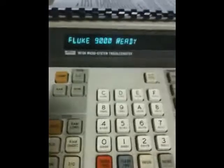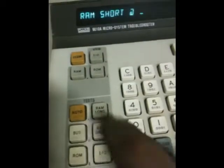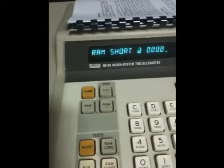What's happening is it's getting RAM failures. Right now it's connected up to the board. The board is energized using the 6502 pod. If I do a RAM test, I hit RAM short. On this board, the RAM is from 0000 to 01FF.